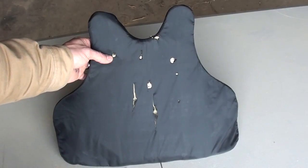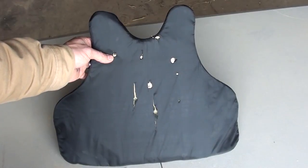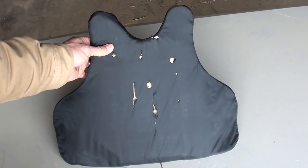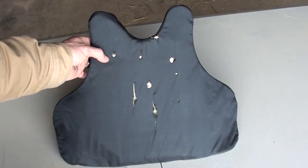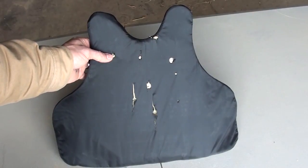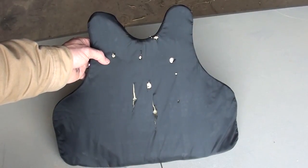So is it safe to wear expired body armor? It depends. This body armor was only 5 years expired, and it still held up like it was supposed to — stopped everything we threw at it, except for the 7.62x39, but this vest isn't rated to stop that round. I would say if you have expired body armor, I would not throw it away, because it might come in handy one day.